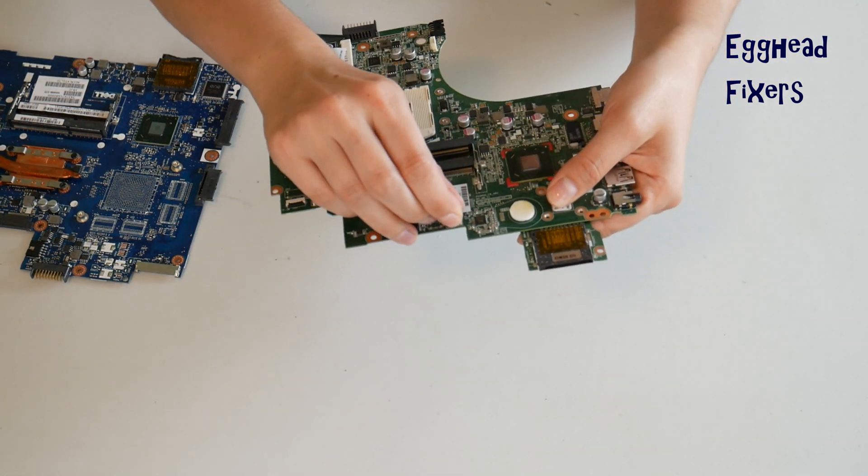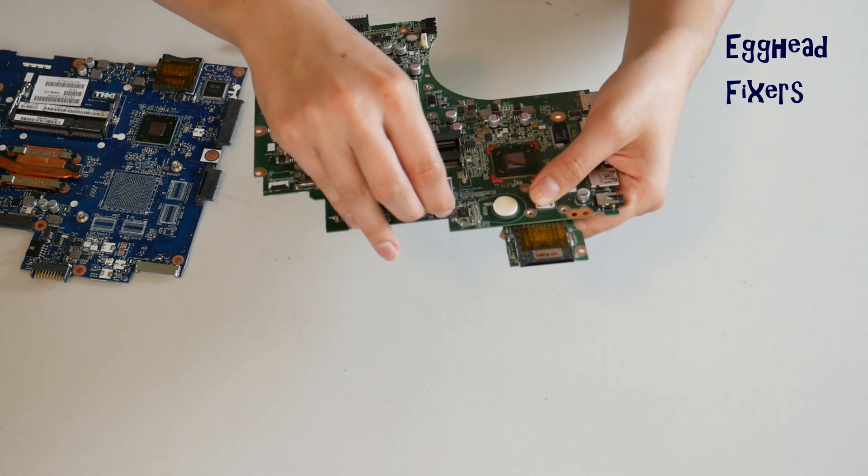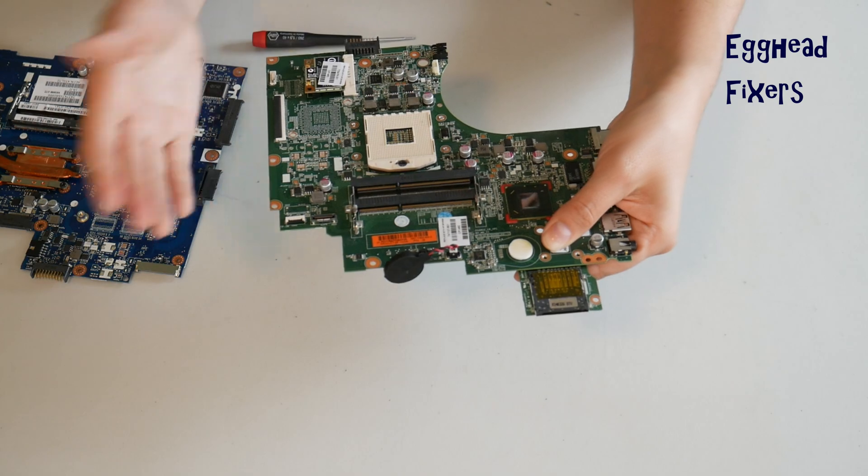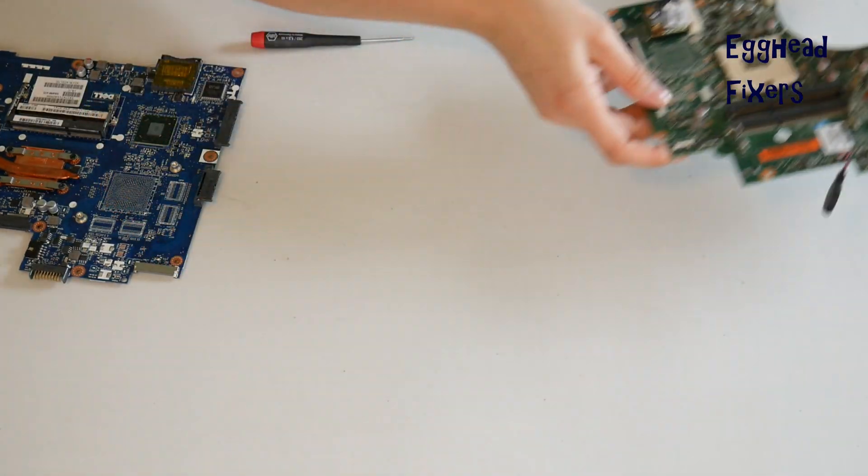Go ahead and plug it back in gently, just like you did before. Now BIOS is reset, and this will oftentimes remedy the problems that we mentioned in the beginning of this video.